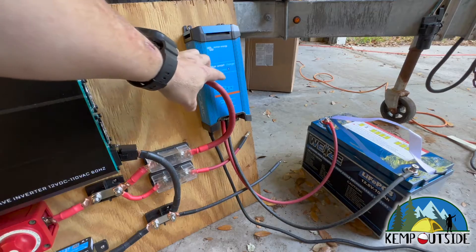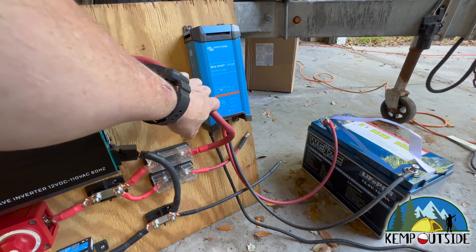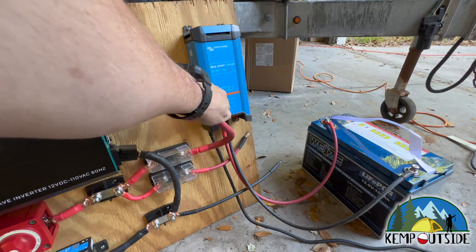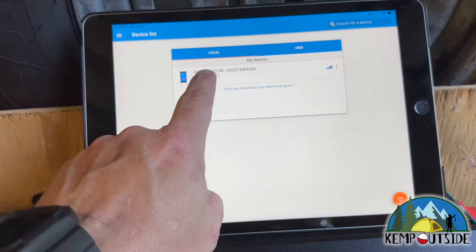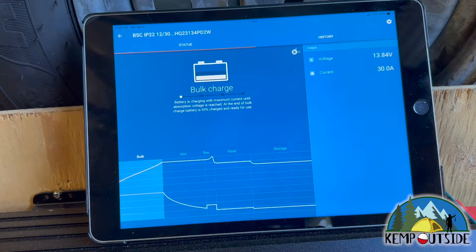It is plugged in. It is bulk charging the battery, and it says lithium ion right there. If you were going to change it to a different battery, you would hit mode. You can select normal, high charging, or reconditioning for an old lead acid or AGM battery. But we want it on lithium. Now we're going to go to the app, which I'm running on my iPad. We're going to select this charger and it's going to connect. This is why I love Victron — you can connect right to the unit through Bluetooth. Since it's just plugged in and starting to bulk charge a lithium battery, I want to disconnect it from the network because it's not running in conjunction with my Smart Shunt right now. It's charging a separate battery.